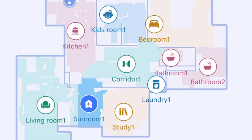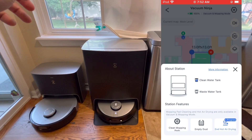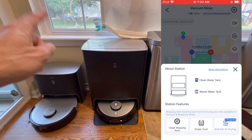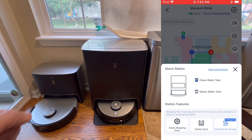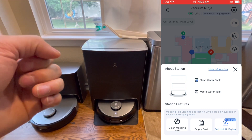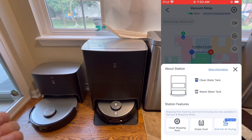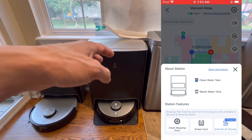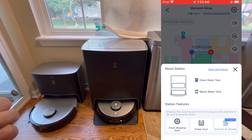The last dock setting depends on which dock you have — the Plus dock is self-emptying only, while the Omni dock has both self-washing and self-emptying. With the Omni dock you can trigger emptying or pad cleaning right now, and since it has a drying feature you can set a specific drying time. It takes about four hours to fully dry the mopping pad, which is a nice feature.